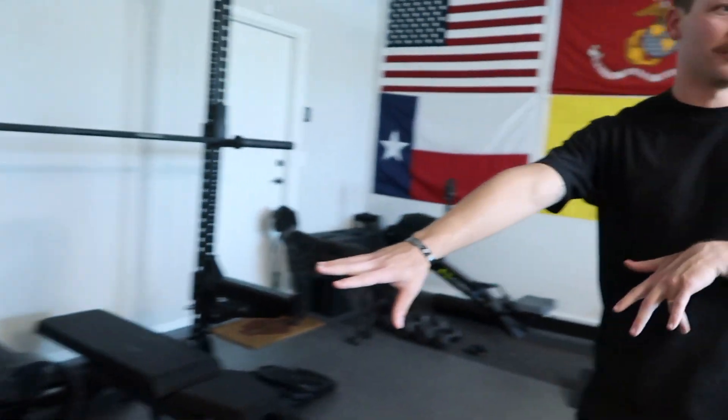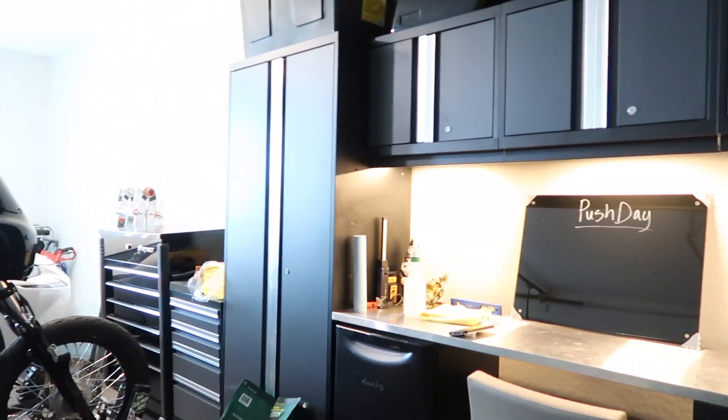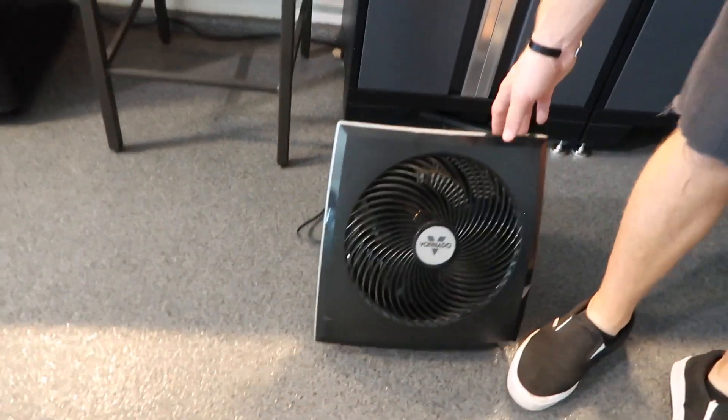Our gym is half gym, half garage motorcycle workshop. And this fan is what keeps us somewhat cool in our 120-degree garage.